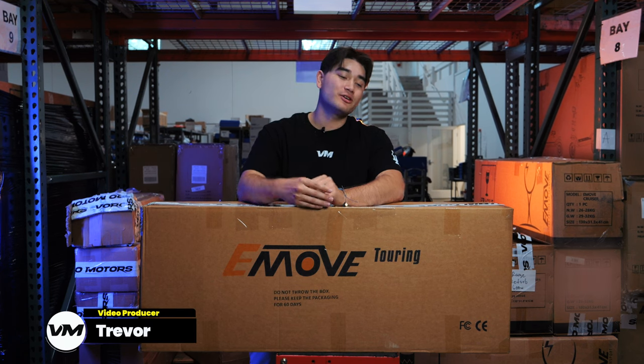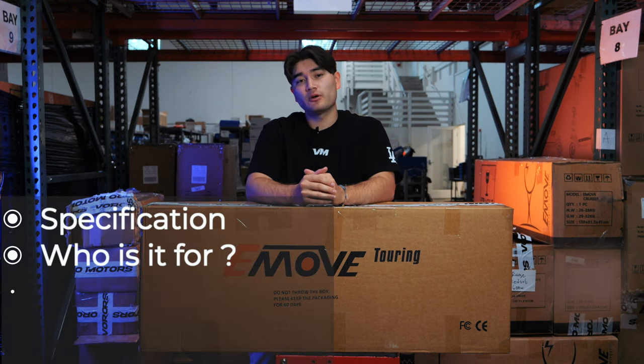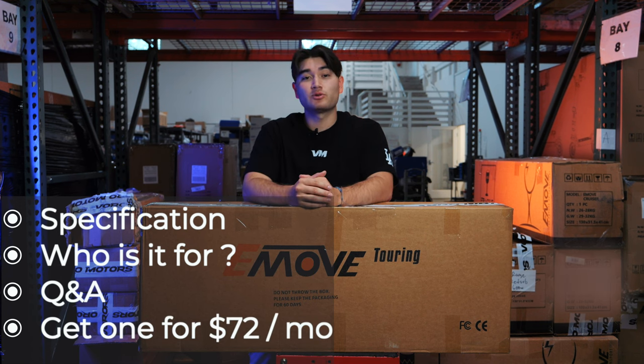Hi there, I'm Trevor and I'll be serving as your tour guide today. In this video, we're going to talk about the specs, who the eMove Touring is for, some important questions and answers that you need to know, and how you can start riding the eMove Touring for as low as $72 per month. Let's go!